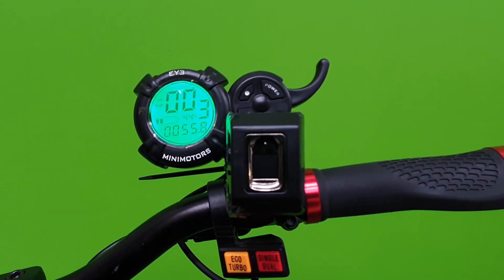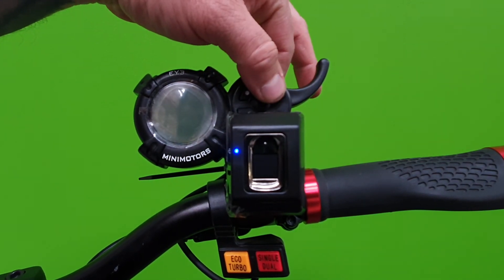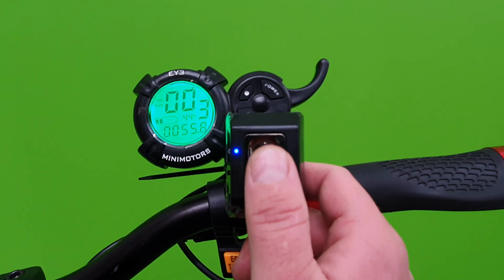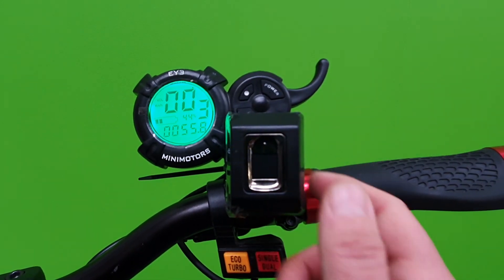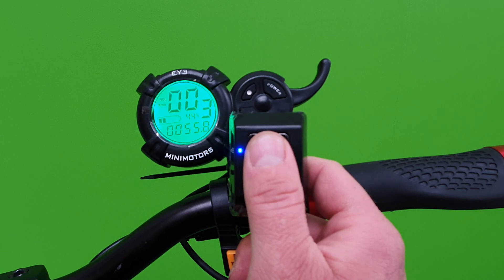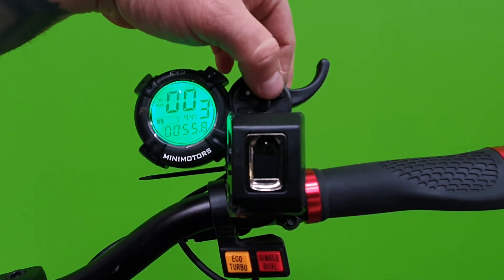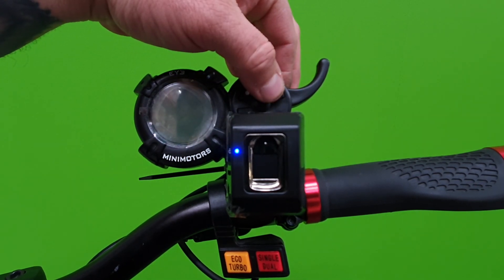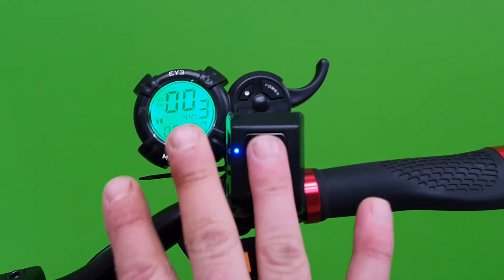If we then want to reset all of our fingerprints, power off the scooter, power it back on again, unlock the scooter with one of our fingers that's been registered already, and then hold for 10 seconds until you see a red light. That will reset the fingerprint reader back to factory settings. If we switch the scooter off and on again, it's back to factory settings.